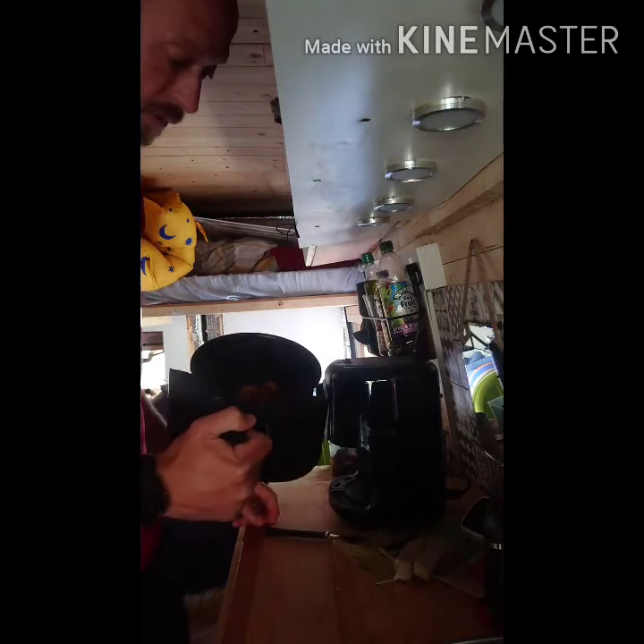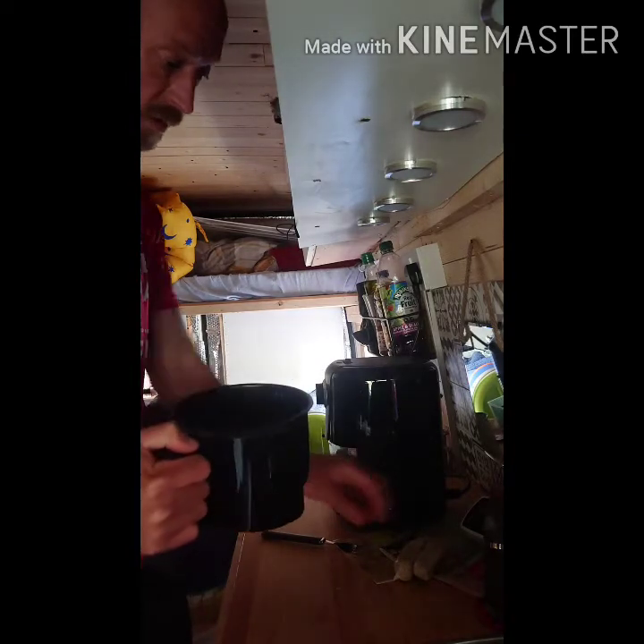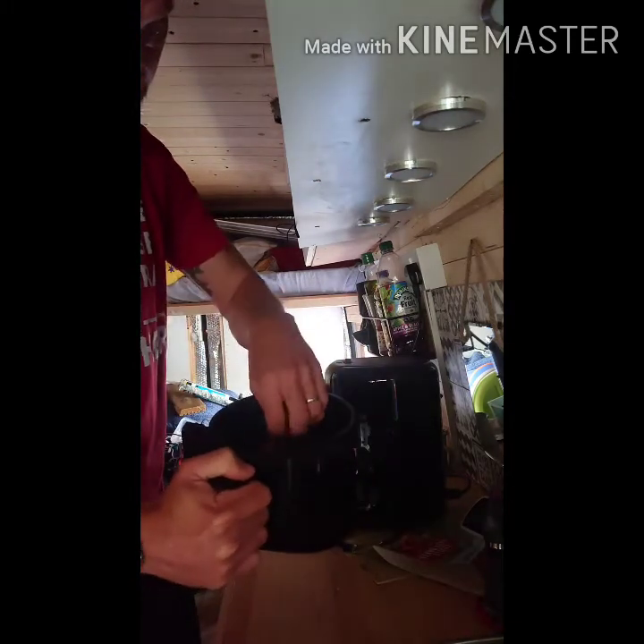We'll give that 10 minutes and then pop the sausages in and see what kind of result we get. The potatoes are already starting to cook so quickly in these air fryers — I am absolutely blown away by how quickly things start cooking. I'm going to pop the sausages in literally just next to the potatoes like that.